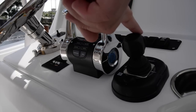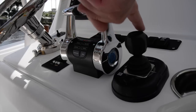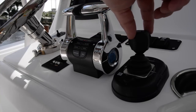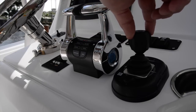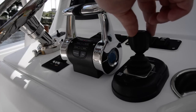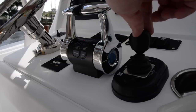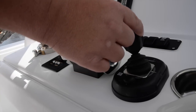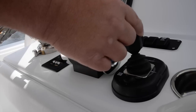You can pull the joystick back to move the boat backwards or push it forward to move it forward. You can also do combinations — move it forward and rotate at the same time, which moves the boat forward while also turning it. You can push sideways and forward a bit, and the boat will move sideways and forward simultaneously.